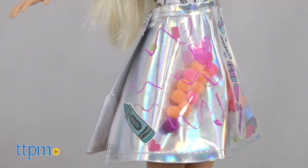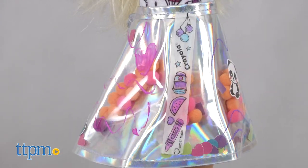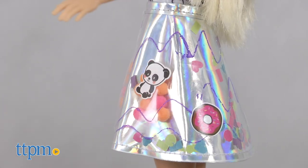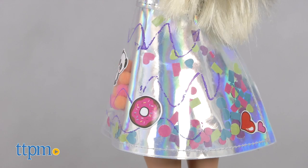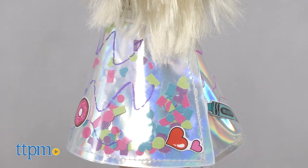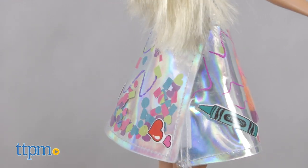It's easy to create cool looks for Barbie with this design kit. Creative Barbie fans ages 5 and up will have fun playing fashion designer for their favorite fashion doll. We like that this isn't just a one and done toy. With four different fashions to design and the ability to reuse them, the creative play can happen again and again.